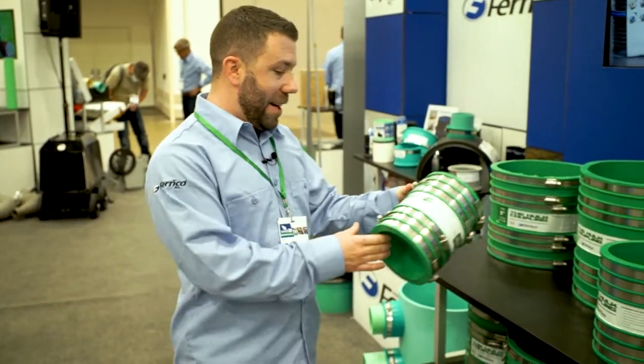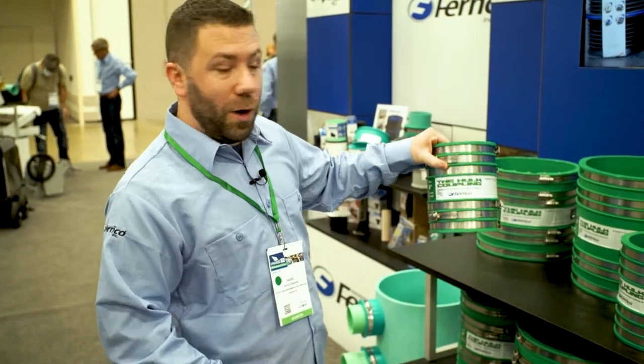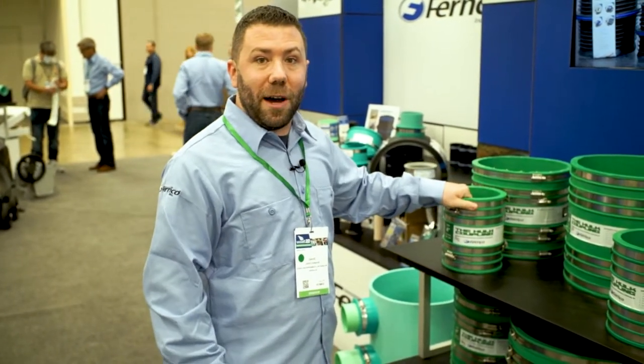This is the Hull Coupling. It is our stainless steel reinforced universal coupling, from 4 to 12 inch. Our latest coupling product — super nice.